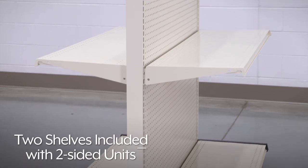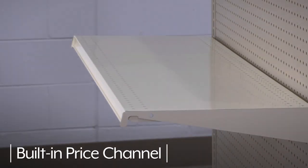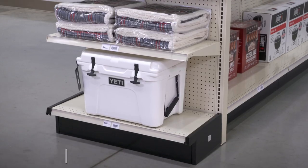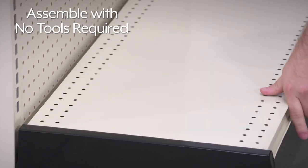Two shelves are included with two-sided units. The gondola shelves have a 500-pound capacity and a built-in price channel. Purchase a starter unit and connect multiple add-on units together to complete the length of the display you need. NCAP units are also available for adding merchandising space to aisle ends, and they assemble with no tools required.